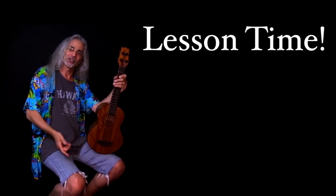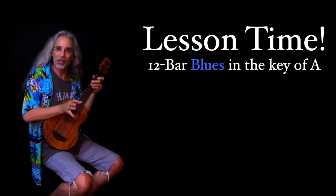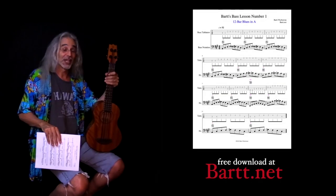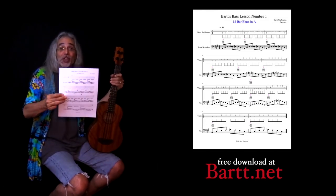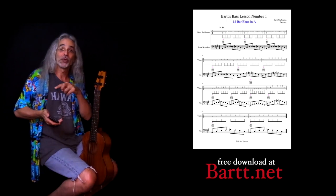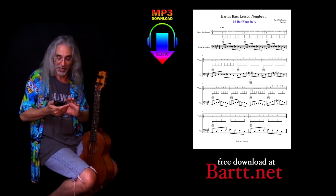I promised you a lesson earlier — here it is. The lesson is a basic 12-bar blues in A for bass. Let me play it quickly so you know what I'm talking about. I've made some downloadable tabs, so you can go to my website and download them. Along with the downloadable tabs, there are also three downloadable audio files that you can play along with.